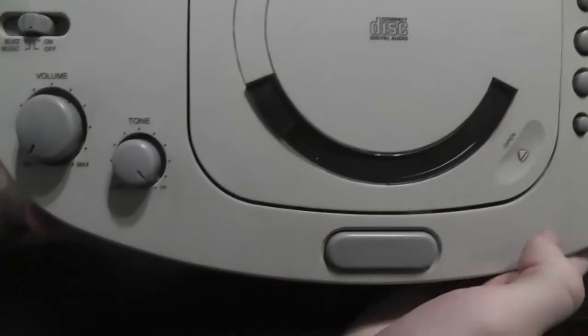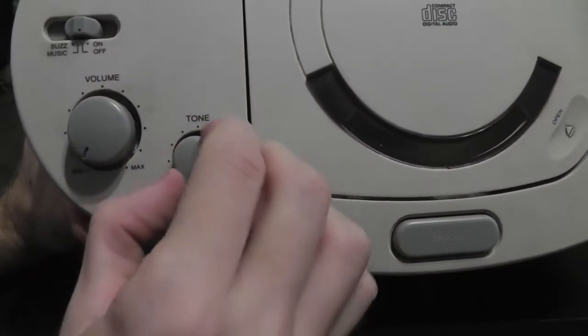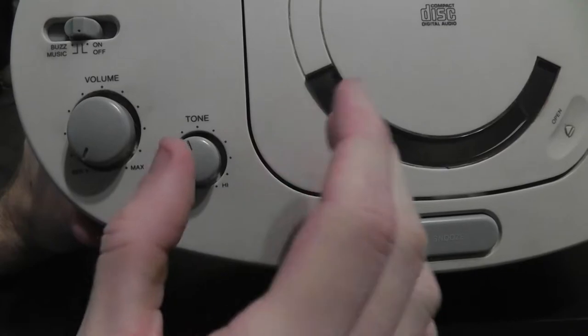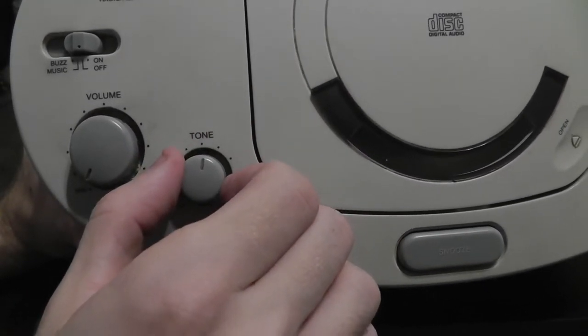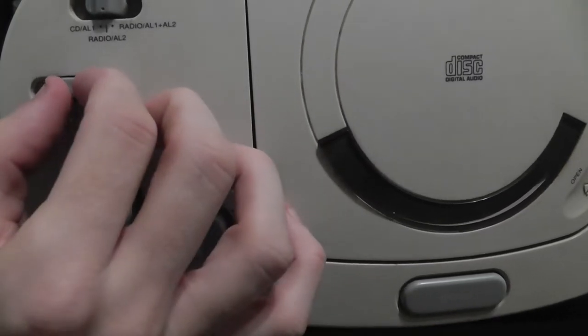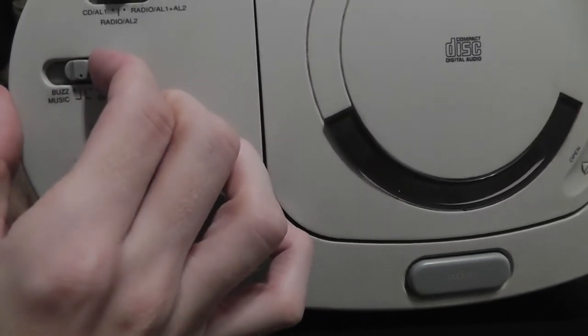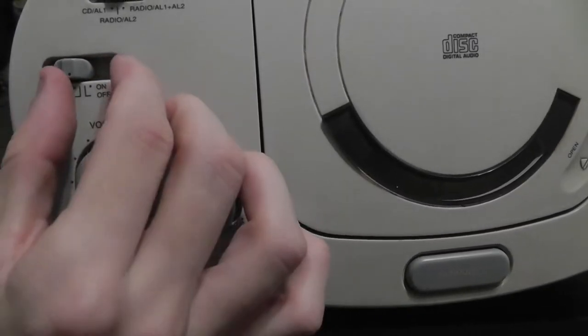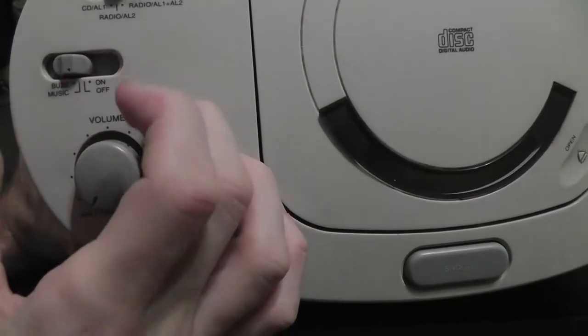Here's a look at the top. You got your volume control and you even get a tone control here, so you can make the music sound a little duller or higher — it's kind of like a treble control. And you got your on and off switch, and you push it to the left to turn on your alarm. You can have it set to wake up to music or to buzz.